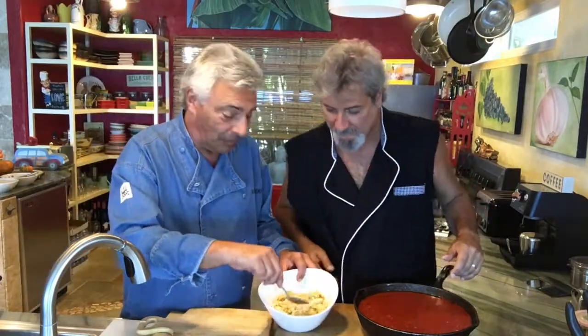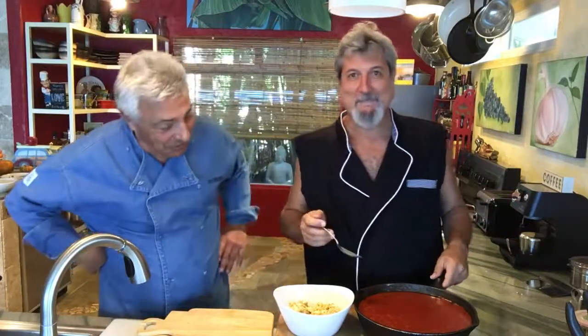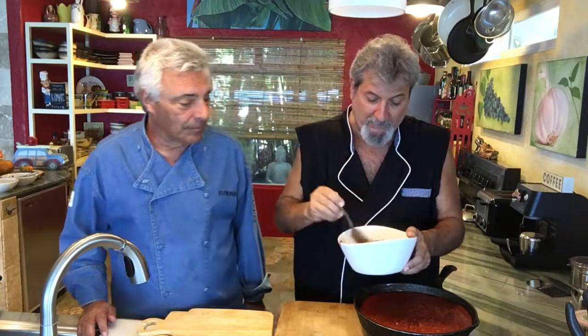We're gonna throw some tomato sauce on there. That's gonna kind of marinate the tofu in the sauce. If you go back to one of the other Guido the Vegan shows, you'll see our tomato sauce recipe. We're putting the tomato sauce right on this tofu, and later on we're gonna have it with spaghetti. We're also gonna make eggplant parmigiano and put this meat sauce in between the eggplant.